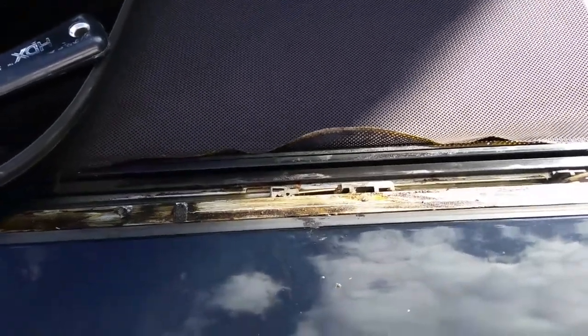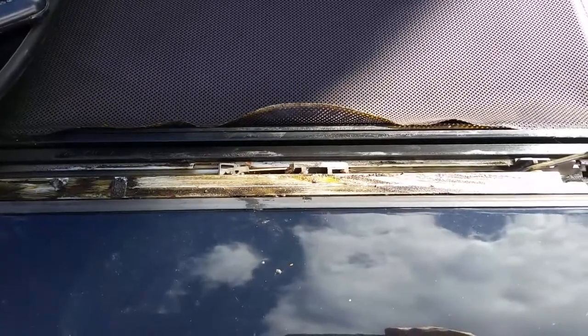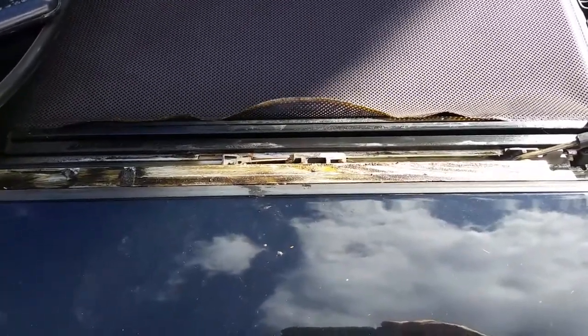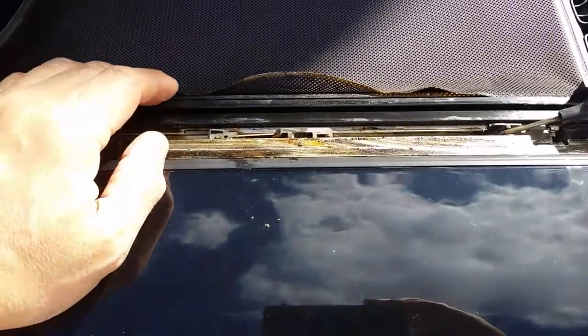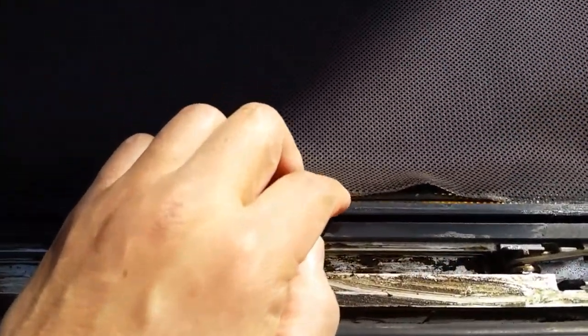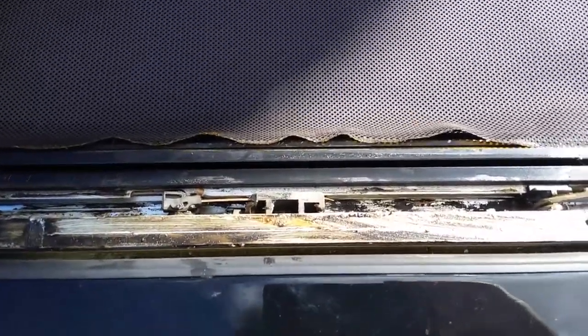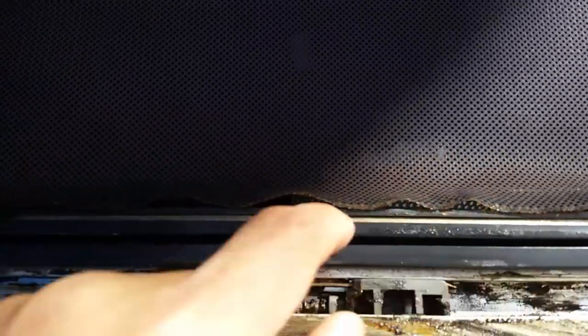Okay guys, I'm gonna do a video — haven't done one in a while, been out of the country for several weeks, but I'm back home with my Mini. Before I left, this sunshade thing came off the track or unglued, so I'm gonna try to glue it back in. It looks like it basically tucks underneath a little crack here but probably needs a little bit of glue to help hold it on as it slides.